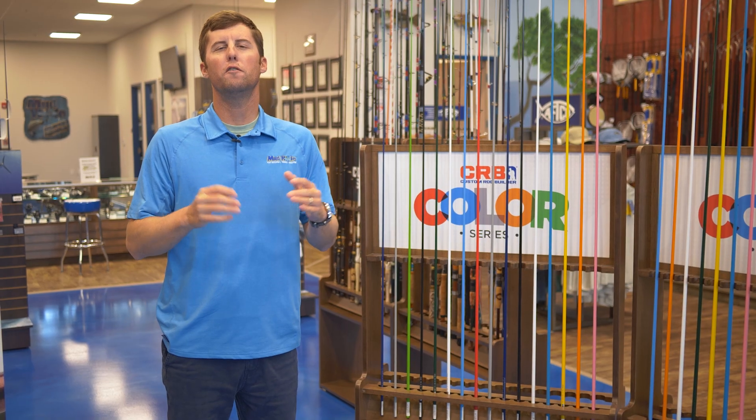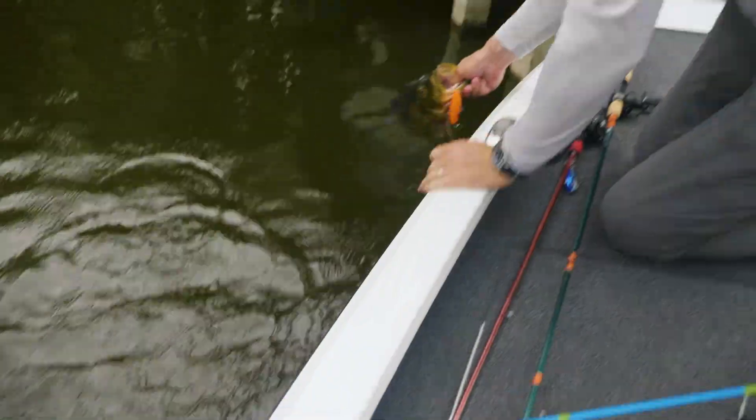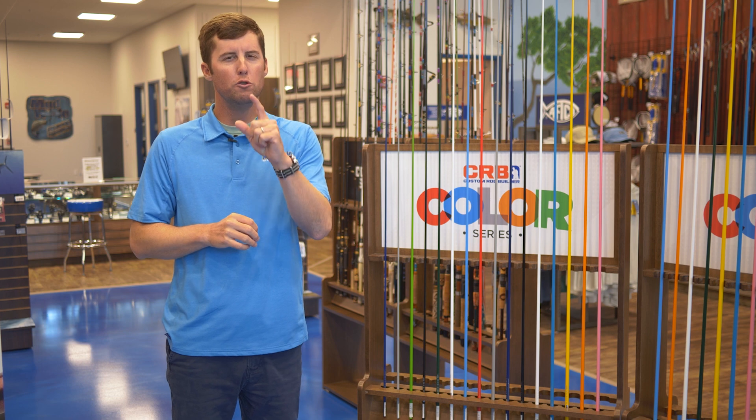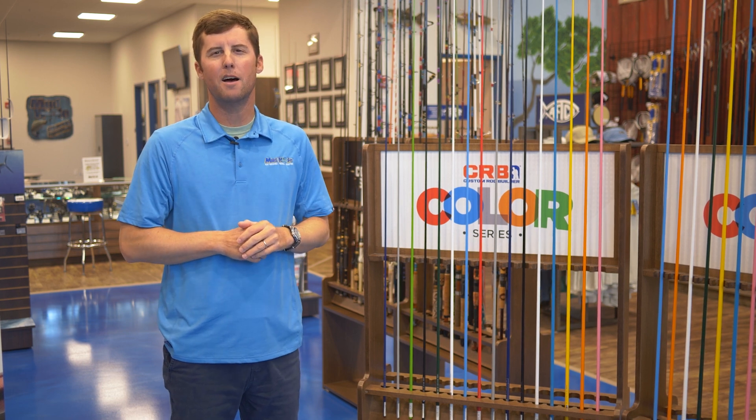So if you're still looking for that perfect gift, look no further than the CRB Color Series rod kit from Mud Hole Custom Tackle. And remember, do not wait — run over to mudhole.com and get building today.